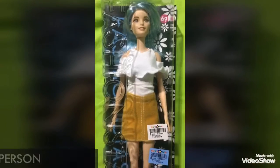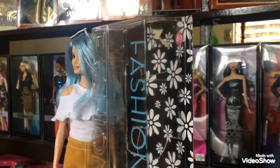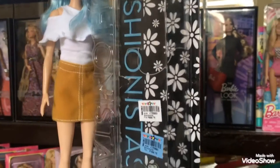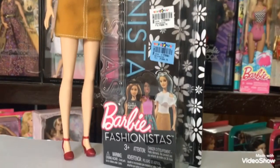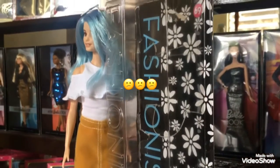As you can see, she did look a bit messy on the box, but I didn't really care that much since we're going to de-box her. The box is really simple. It's a window-type box, and usually I'm a fan of those types of boxes, but this one — not really. I'll tell you guys why.